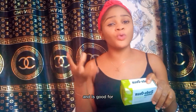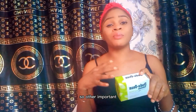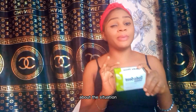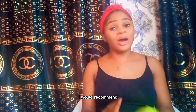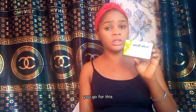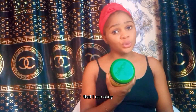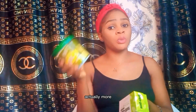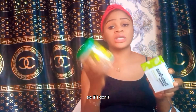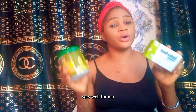This soap is dermatologically approved and good for all skin types. It's especially very good for eczema — if you have eczema, I would recommend Dudu Osun. Normally, Yori Yori is the soap I use, and I only go for Dudu Osun when my Yori Yori is finished, since Yori Yori is more expensive. But both of them work very well for me.